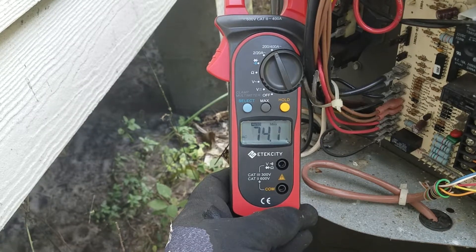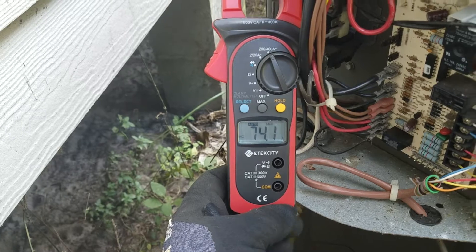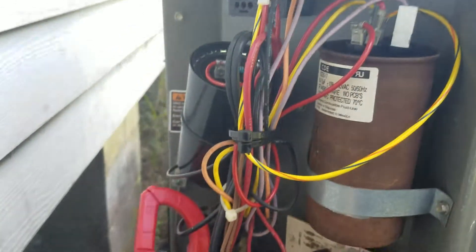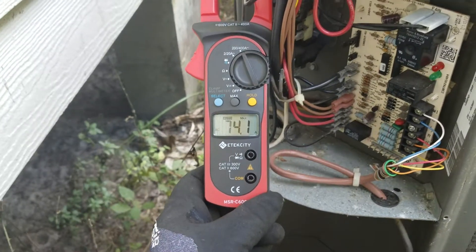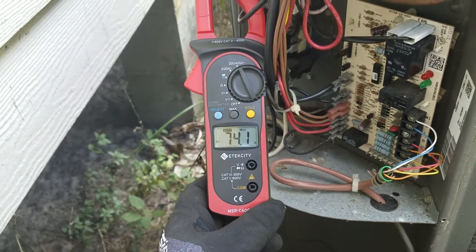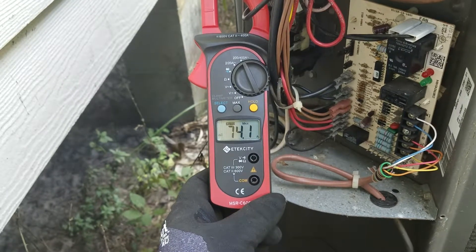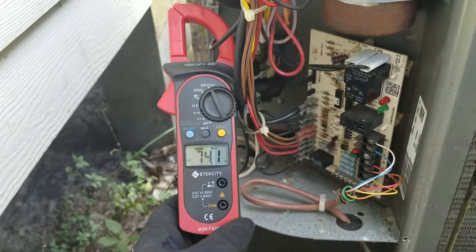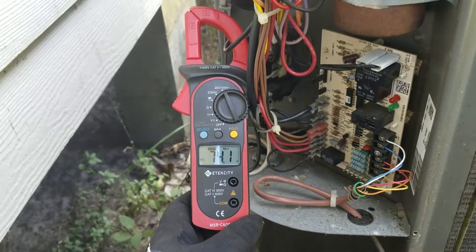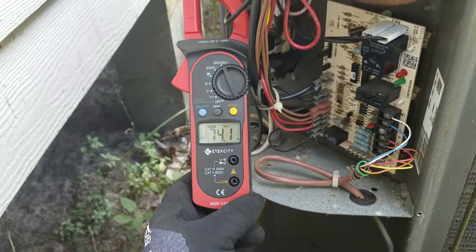So 74.1, down from 124. With this hard start kit installed, I have a 7500 watt Power Stroke generator — 6000 continuous watts — and it will power and start up this four-ton AC unit with a 50 amp wire running my fuse blocks with a 50 amp breaker in the box.